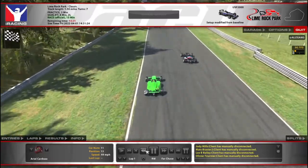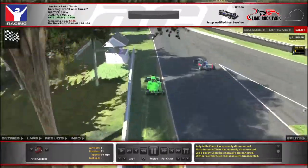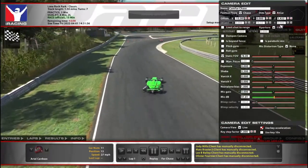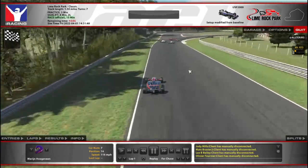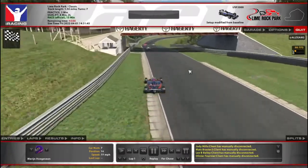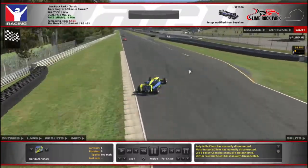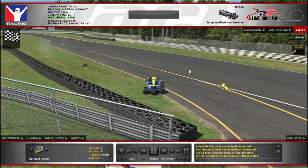There's a guy getting upset over the jump. Glad it didn't happen to us — it's very possible. The car's not turning — no grip with those cold tires. Here's our buddy. Doesn't matter how much fuel you put in if you can't finish the first lap.